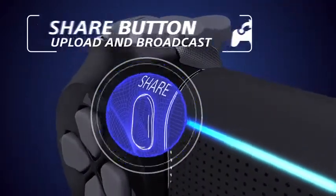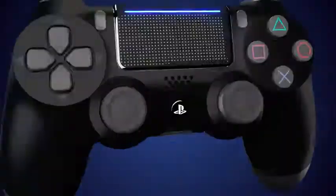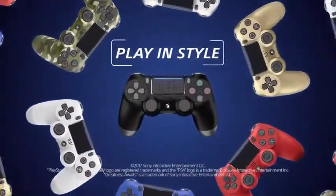Share your greatest moments in seconds. Upload screenshots and videos and live broadcast your gameplay. Available in a range of different colors. Discover new ways to play with the DualShock 4.